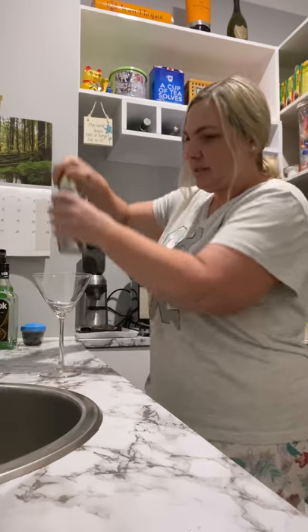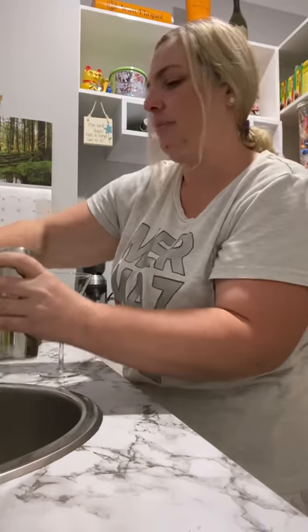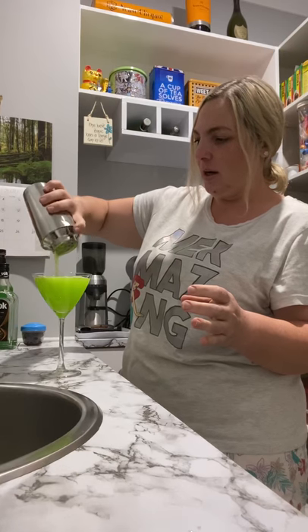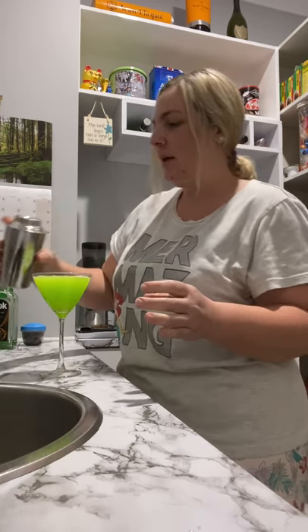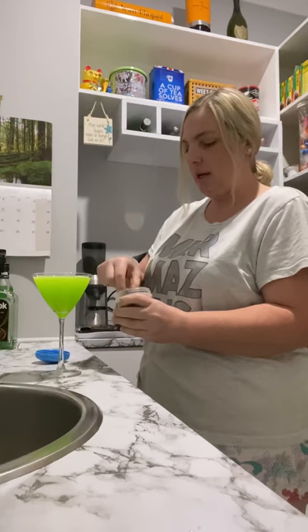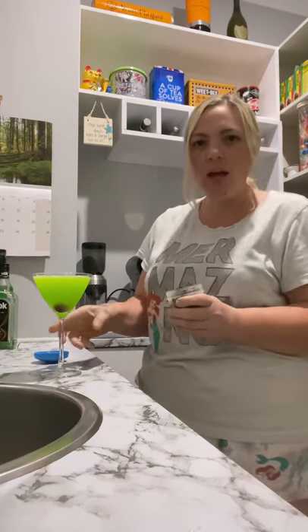I hate this one because it always leaks half the drink out of it. Look at that — it's a beautiful green colour. The decoration for this, if you wanted to: I didn't have cherries the other night but I went out and got some today. You just drop a cherry into the bottom and that gives a lovely finish.